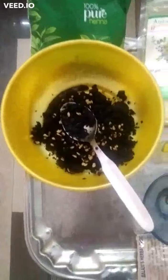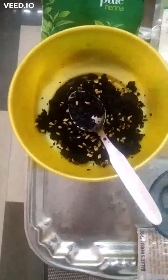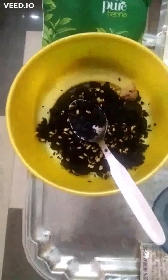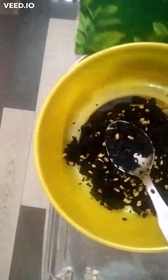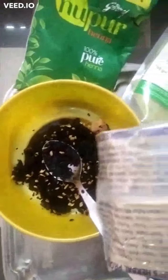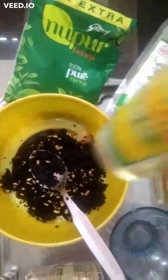I added the soaked black jeera and mitti into the tea-coffee decoction, then added ginger. Next I added 2 tbsp nupur henna, 2 tbsp indigo powder, 2 tbsp amla powder, and 1 tsp castor oil.